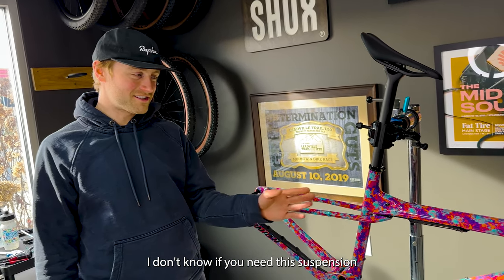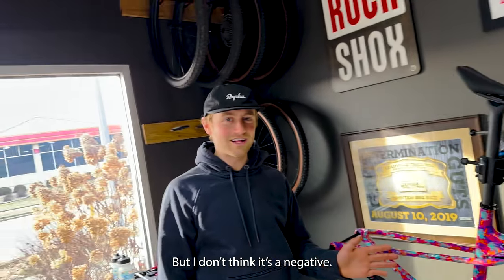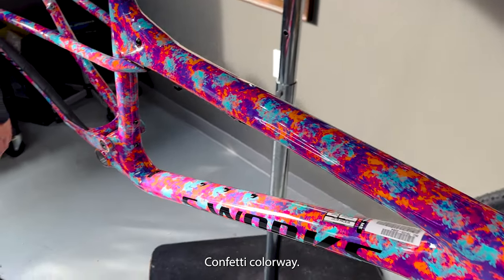I don't know if you need this suspension on the gravel, but I don't think it's a negative. Unicorn confetti colorway.